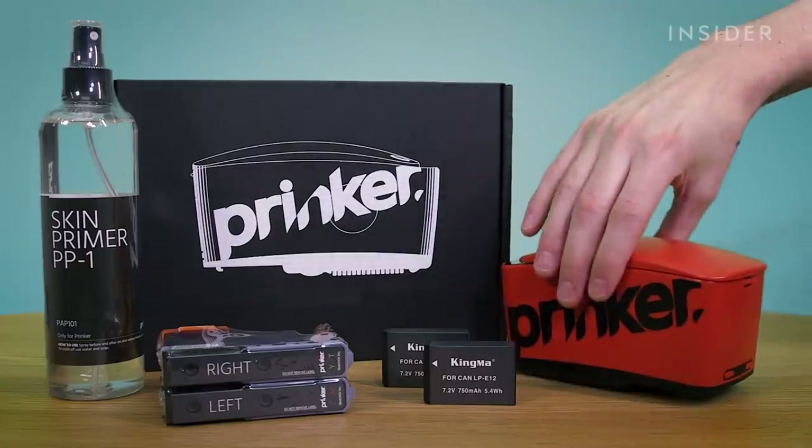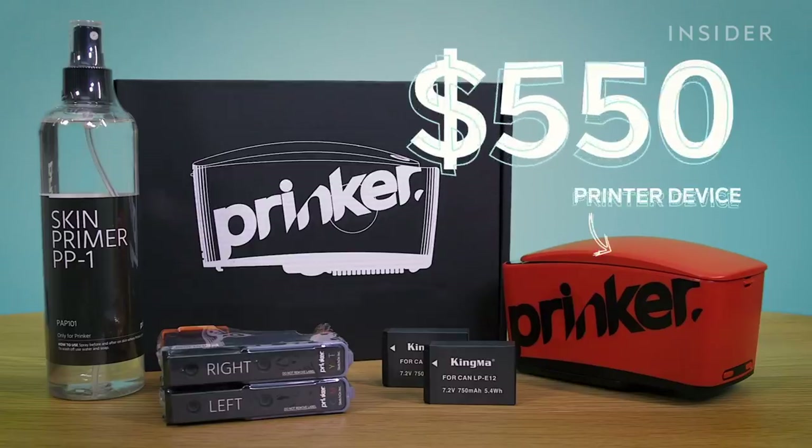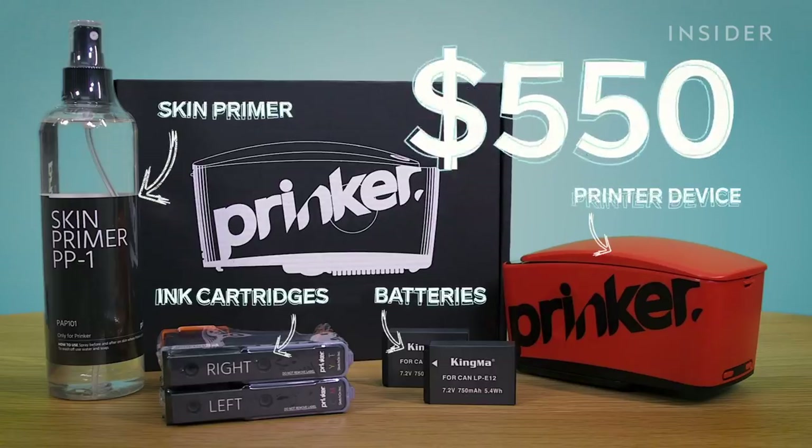We're using the Prinker Pro, which costs $550. For that you get the printer device in either red or blue, ink cartridges, two rechargeable batteries, and a 300ml bottle of skin primer.